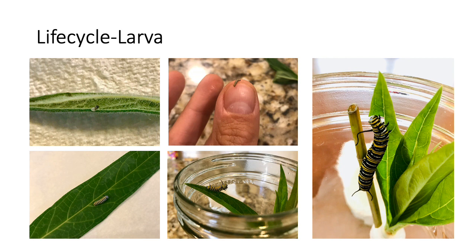On second instars you can start to see the stripe pattern and little nubs at both the front and the back. They are growing really fast and within a few days they will become third instars. You may notice that they are especially still during their transition between stages as they get ready to molt or shed their old skin.